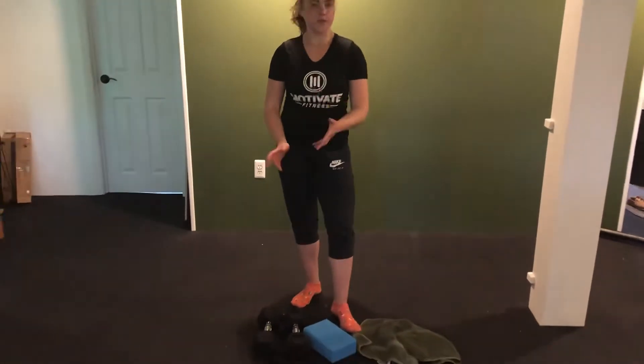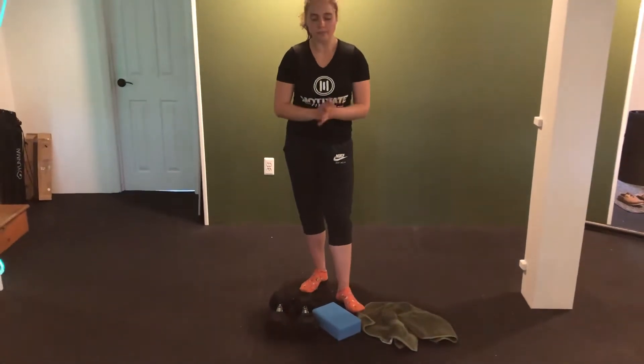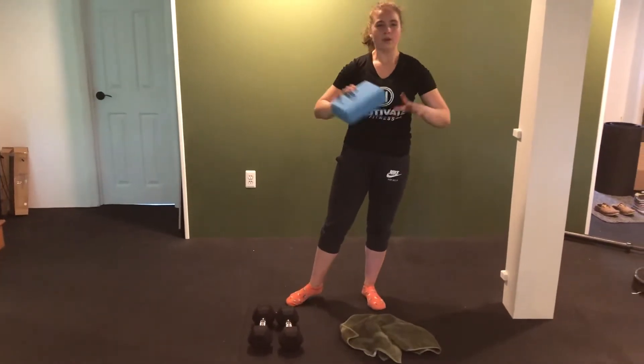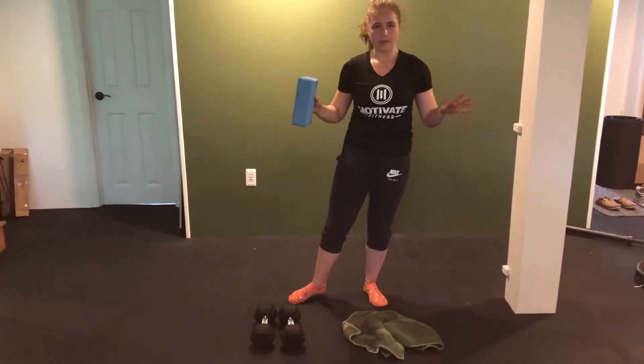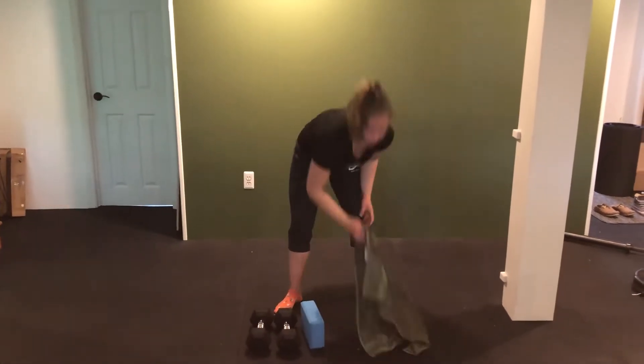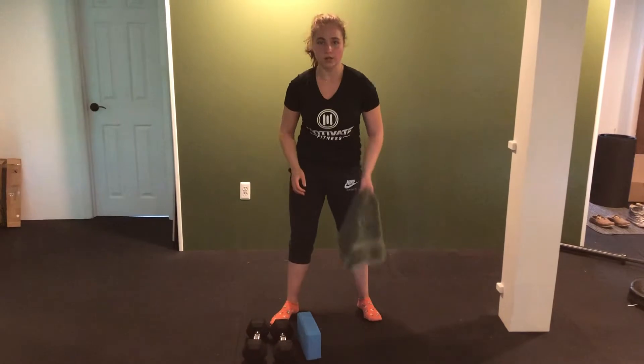You're going to need three pieces of equipment. You're going to need two dumbbells or something of equal weight in each hand. You're going to need a yoga block — you're more than welcome to use a pillow from the couch or the bed, anywhere around the house. And you're going to need a towel. That's all the equipment we're going to need today.